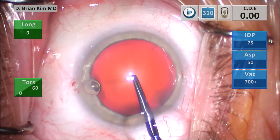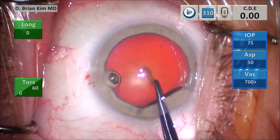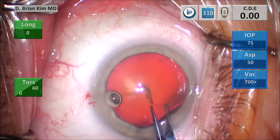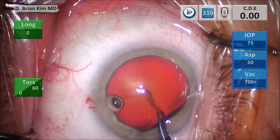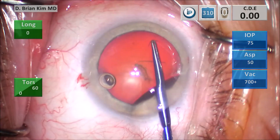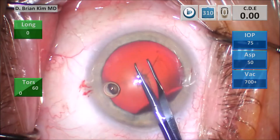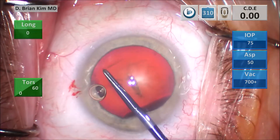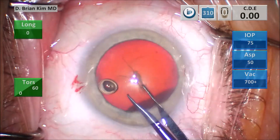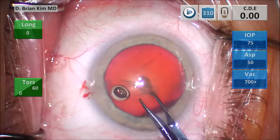This is a Haldipurkar sharp tip forceps. I puncture the center, pull the tear down towards me, grabbing the right side of the tear and I'm able to go around circumferentially. Using that corneal mark that I made as a guide, which will hopefully help me to center and size the rhexis nicely. Very well controlled, minimal OVD egress with these low profile, sharp tip forceps.